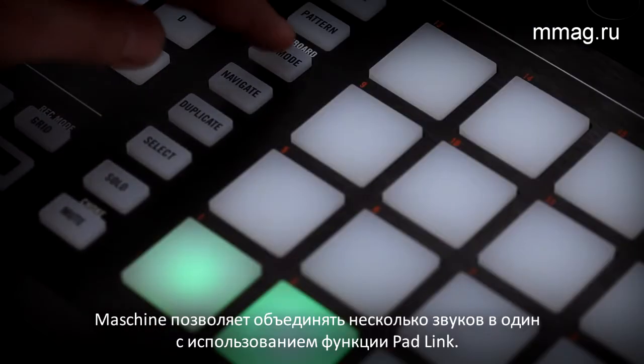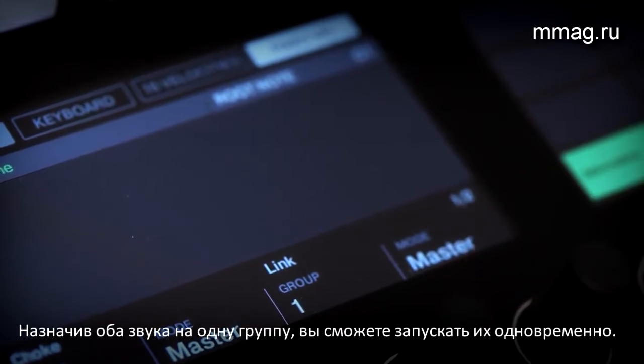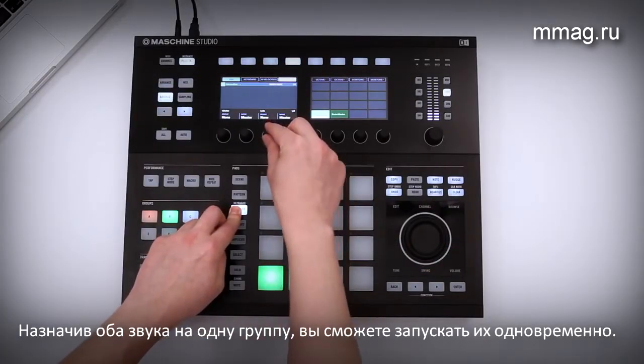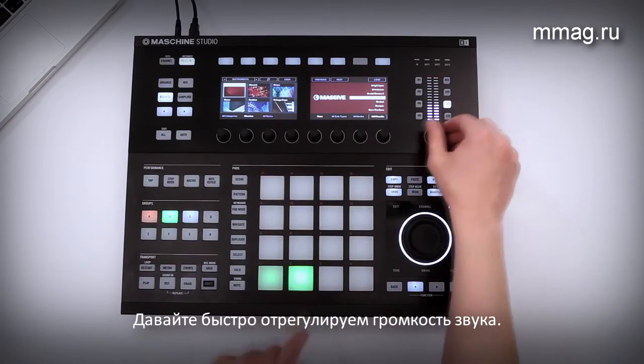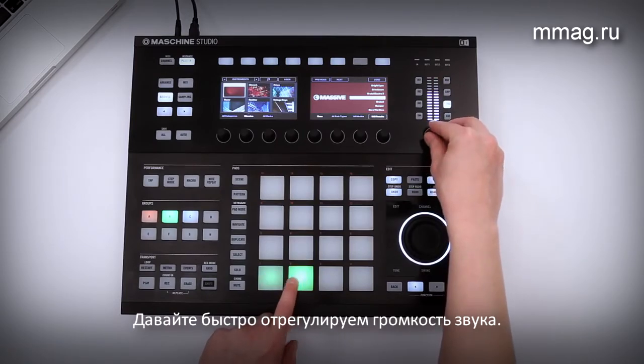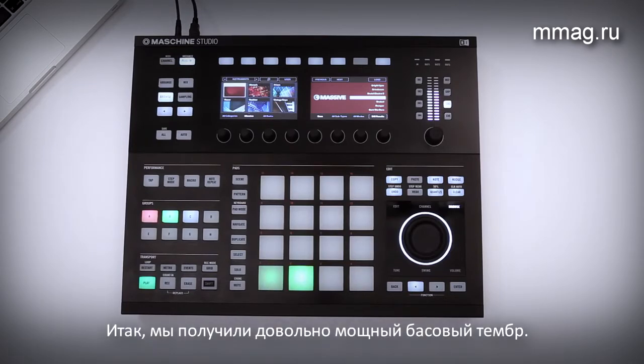Maschine lets you link multiple sounds by using the Pad Link function. By assigning both sounds to the same link group, you can trigger them at the same time with the same performance. Let's quickly adjust the sound volume. Now this is a really inspiring bass sound.